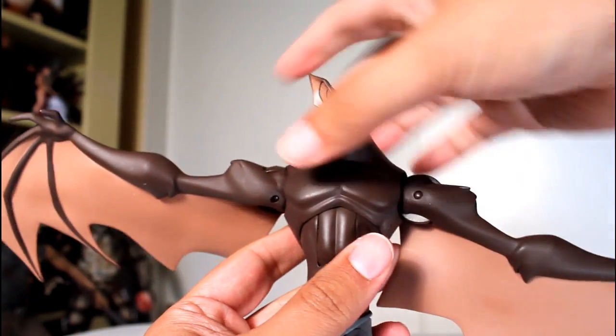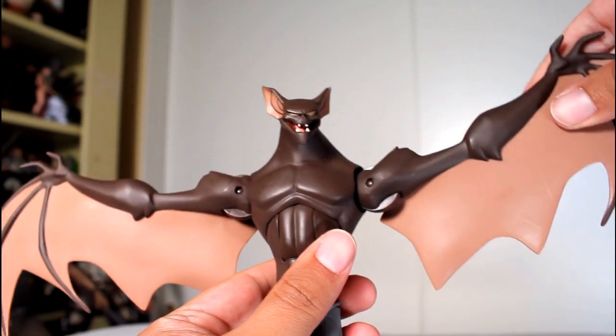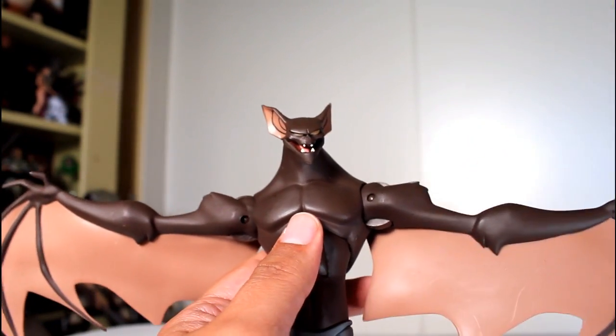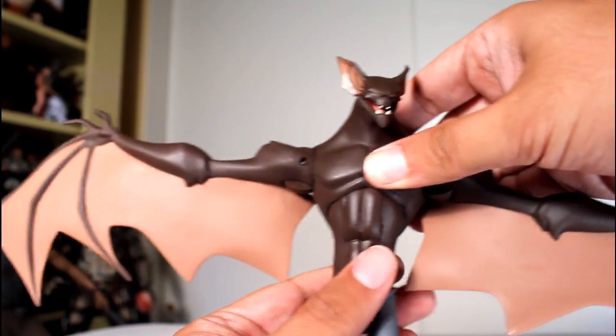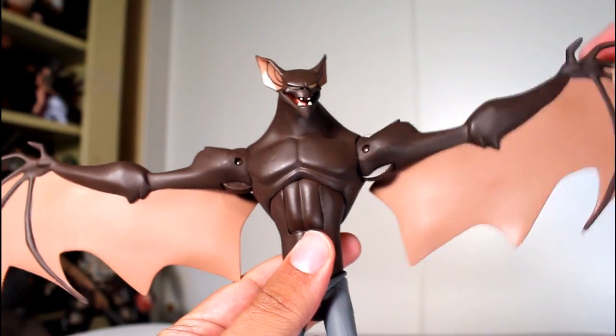The actual articulation on the wings is pretty strong. My left arm droops a lot, though. The right one stays pretty good wherever you put it. So that's kind of a bummer, because it always falls down.